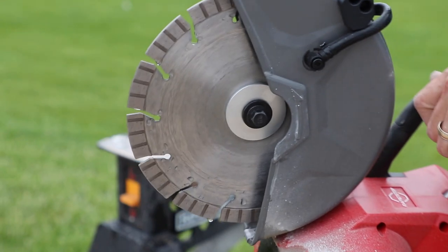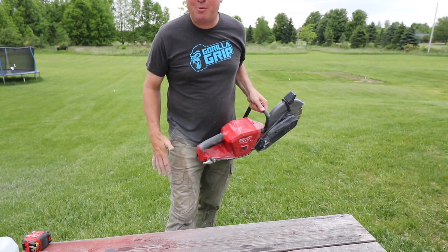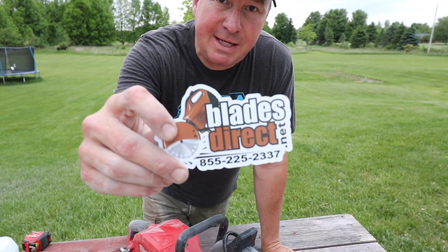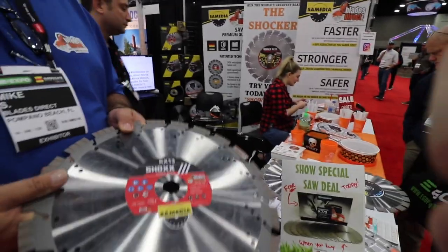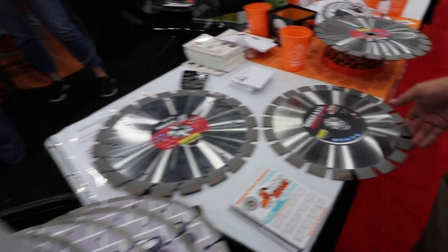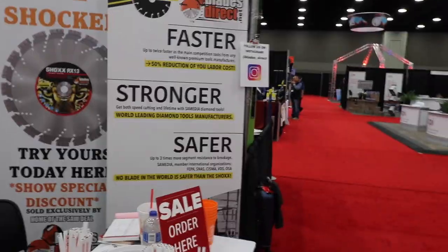I've done several cuts with this already, so I can definitely say the Rock Crusher Supreme passed my test — I would recommend it. One word of caution: if you're just getting into doing this, just be aware it gets a little bit messy, but it was fun. I had a chance to stop by the Blades Direct booth last October at the GIE show, where I was able to see all their different blades — river rock, granite, concrete, reinforced concrete. And if you're doing strictly asphalt, they've got the AX blade — good for 25,000 square feet.